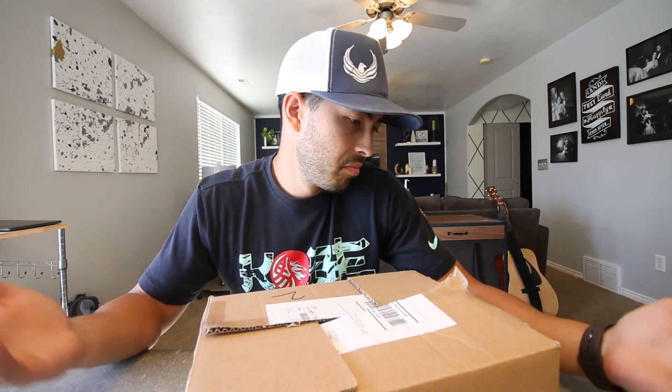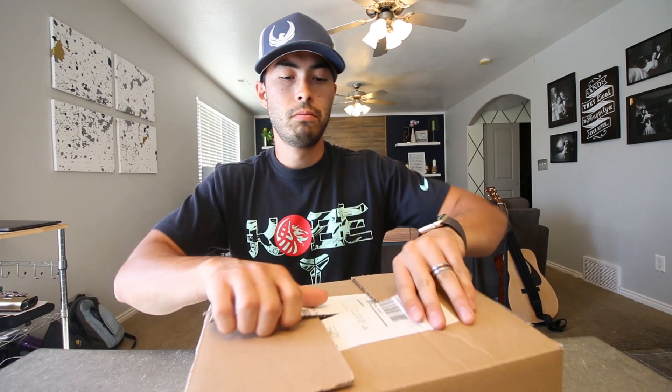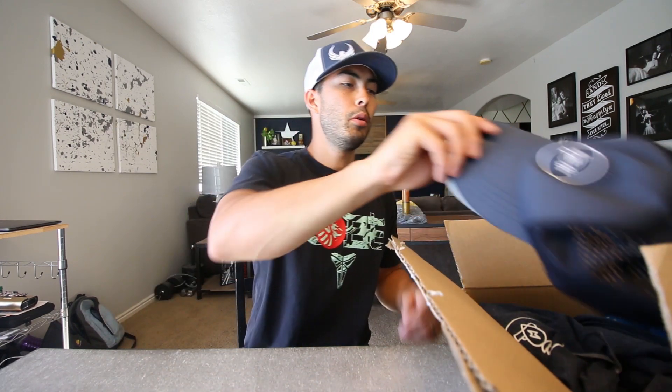First up, I already opened this one — I got it here last night and opened it up, sorry to ruin the surprise or whatever, but I thought you guys might want to check out what was in it. This one is a hashtag swag box from Pew Pew Tactical.